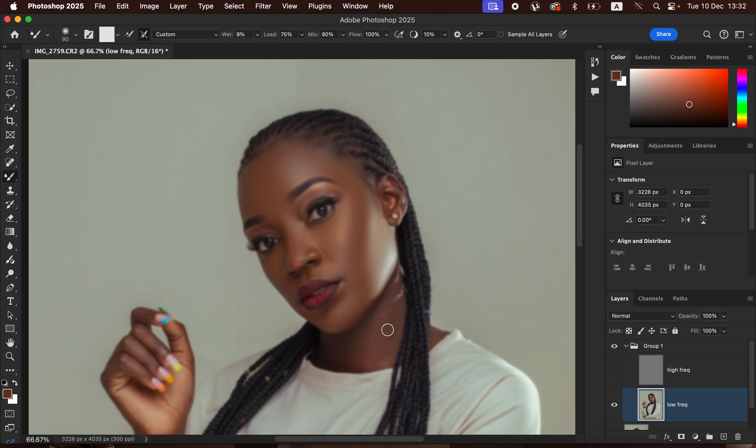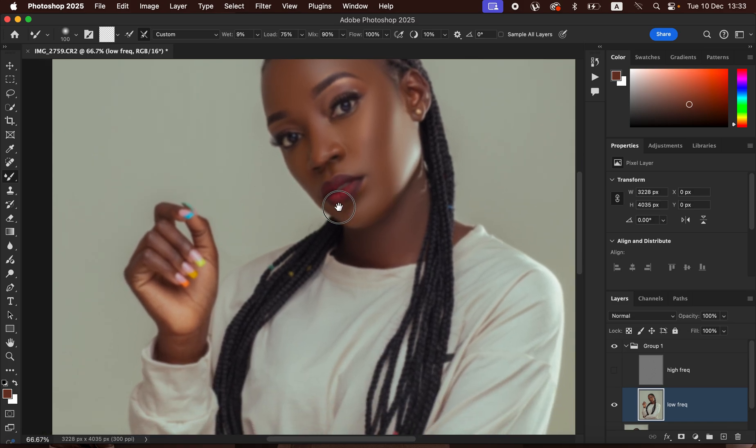Come to the neck area and also work on the tones there. We're basically blending the transitions between skin tones so they look nice, even, and flawless. Come to the hand area and blend there as well. After blending, turn the High Frequency (texture) layer back on to see the result. This is the before and after for the skin blending step.